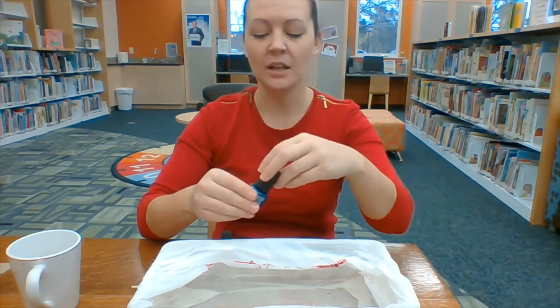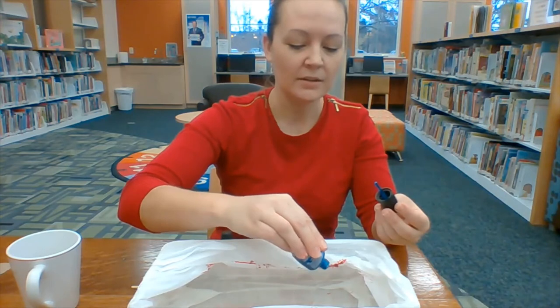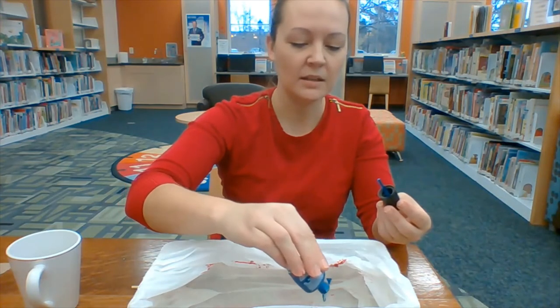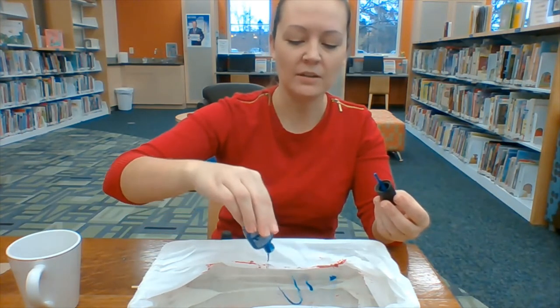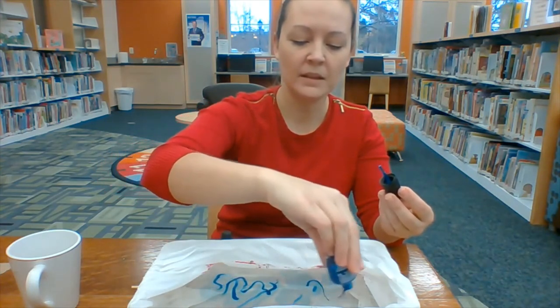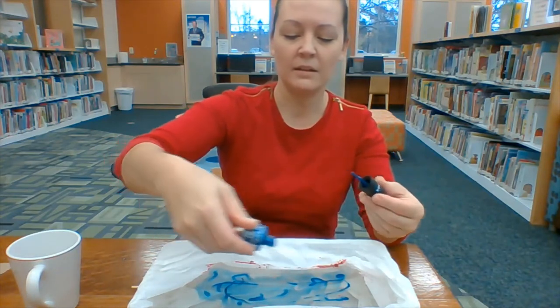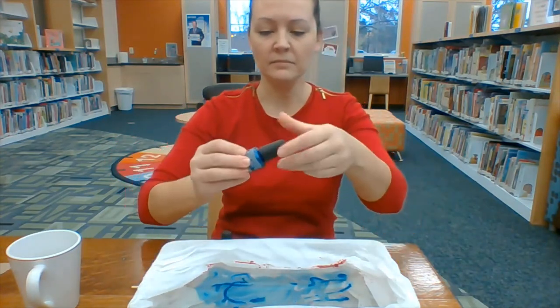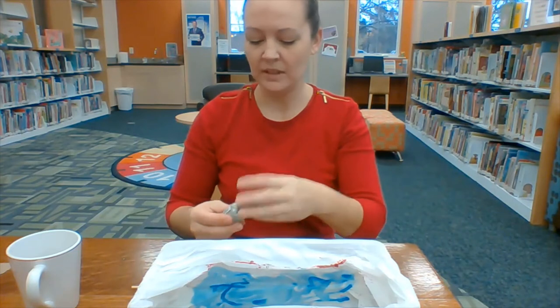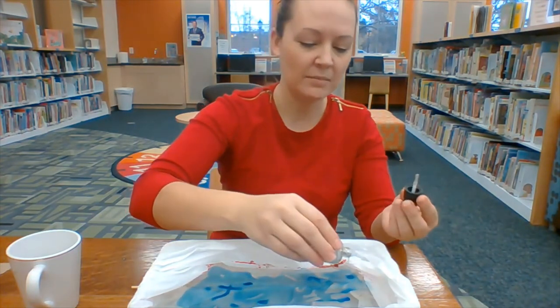You're going to take your first color. You might have the red and the green kit, but it works the same way — you just pour it in first. Then you take your second color and do the same thing, going right over top of the other color.